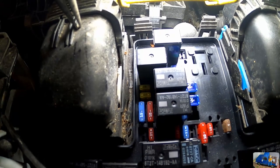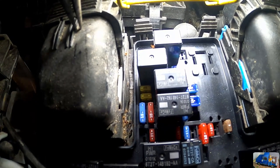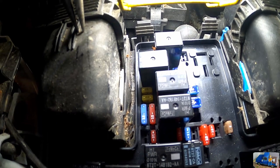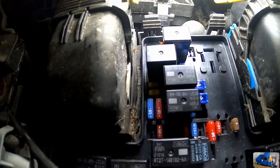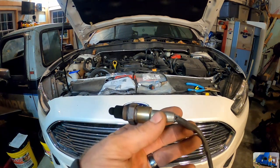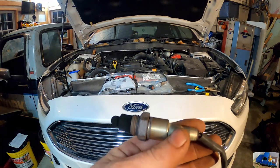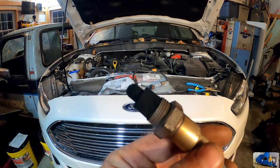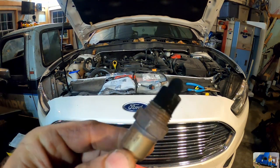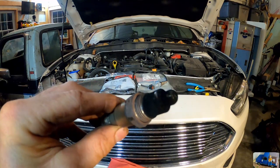We're going to go ahead and try to replace that downstream O2 sensor we located, and see if that fixes the problem. We did it — it came out! I'll show you how we removed it when we install the new one. I was really concerned about whether I'd get it out without a bunch of problems — it was tight and awkward in there. The old sensor is all carboned up really good, which could be part of why it wasn't working right.